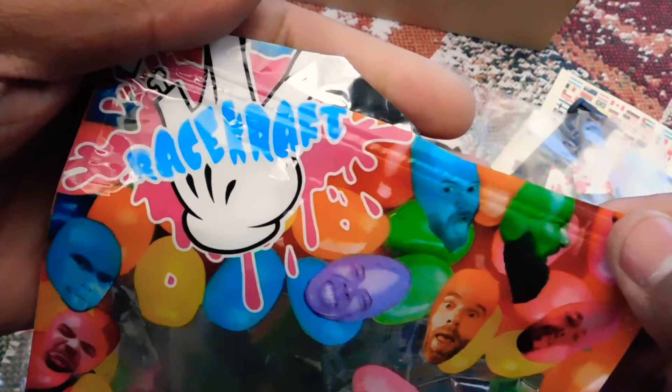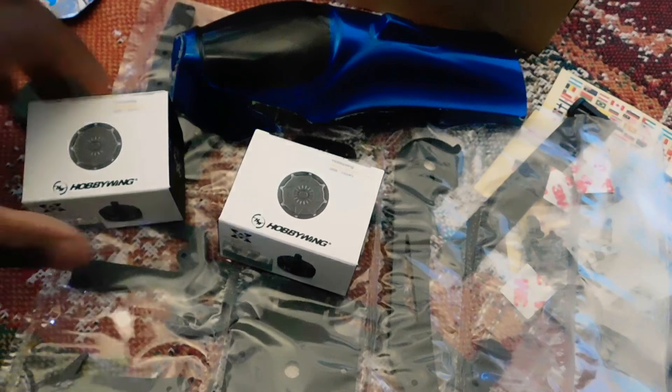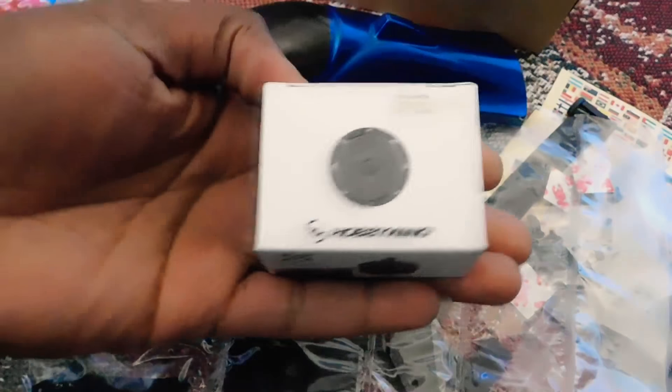I'm gonna be running some HobbyWing Moto X-Rotor 2205 2500KV motors. And for now I'll be using my FrSky transmitter, but I'm gonna get a Taranis here soon. I'll be running 20 amp Little Bee ESCs, and I got an A32 board upgraded. I got my FPV camera and some Fatshark V100 goggles coming.